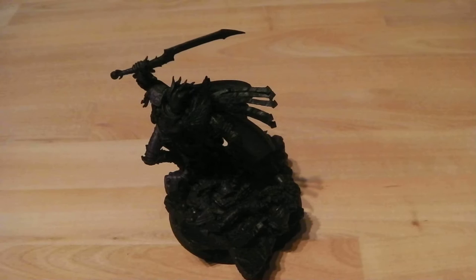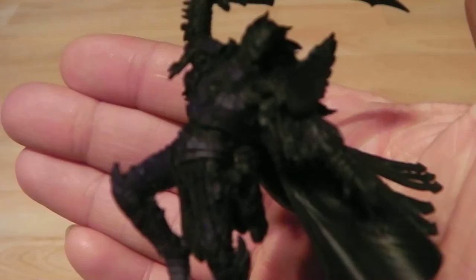For the base we are going to use Nagrath Knight, which is a really nice deep purple base. We'll catch back in a bit when it's all done.